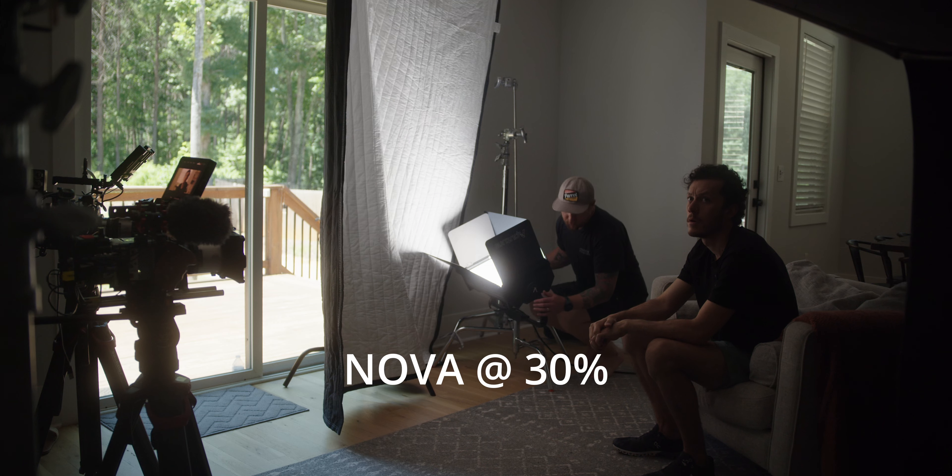First of all, we have a key light. We've got like a quasi, it's like a diet cove light, if you will. Anyways, we've got a Nova P600C hitting the white side of a sound blanket, and that's giving us just a nice soft key light. The sound blanket isn't specular, so it looks really nice on skin tones.